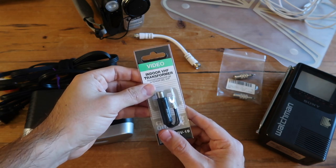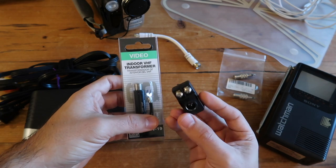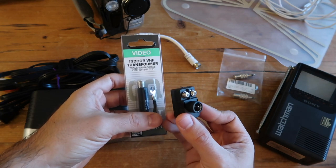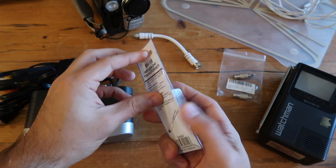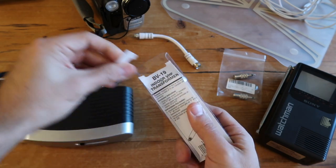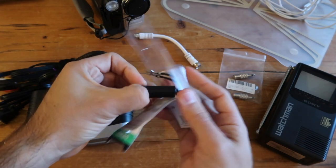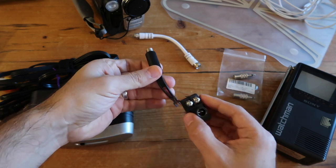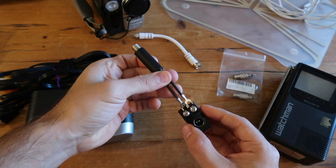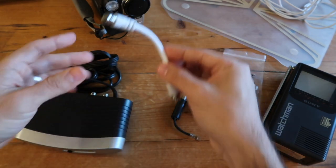You also need an indoor VHF transformer, which I found at Fry's for about $2 — it's called a Balun 300-75 Ohm Antenna Matching Transformer. You'll plug it in like that into the matching transformer. I'll show you how to do that later in the video.